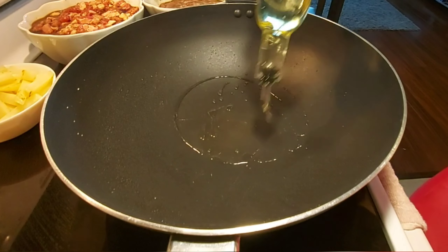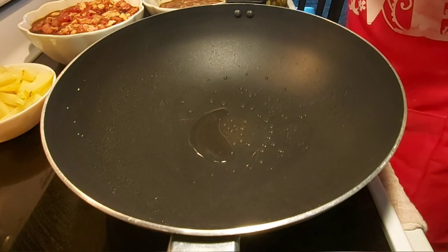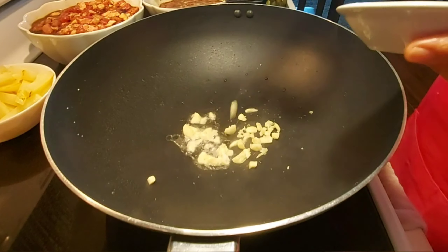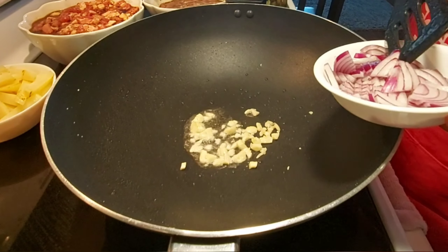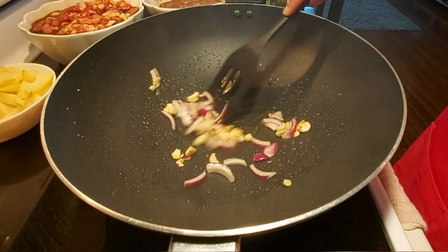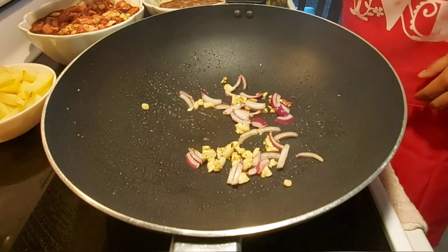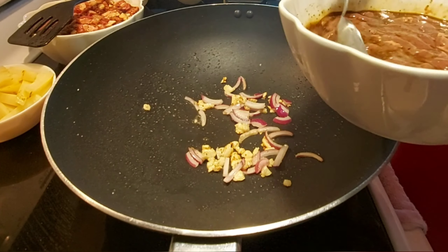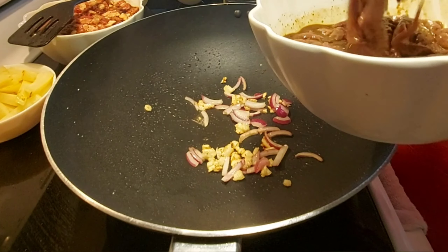I will put a little bit of oil again into my pan, and put in a little bit of garlic and also the onion. And then we will stir fry quickly our liver — don't put the marinade, just the liver.